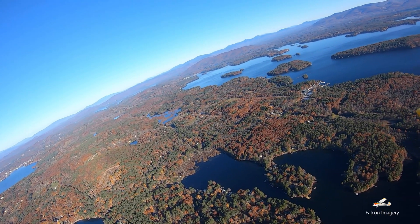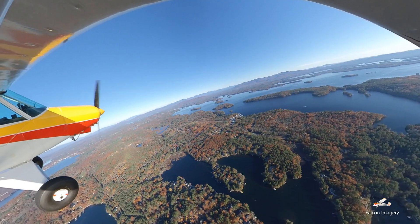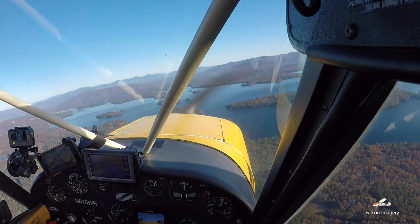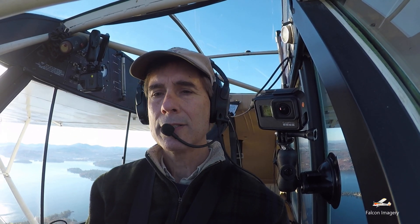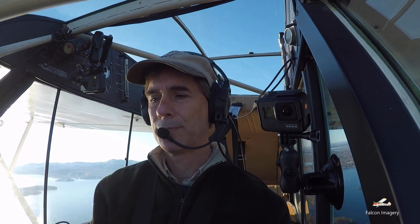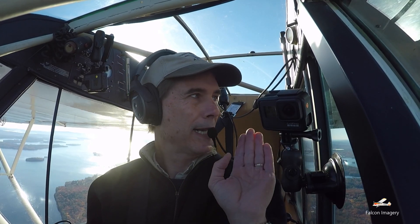It's just a beautiful day. There's Mount Chakora right off my nose. We'll go back to a north heading because it's really easy to do these maneuvers on a cardinal heading — just easier to keep track of the math. To do this maneuver you want to pick a 45 degree point and a 90 degree point out the window. I've got my 45 and 90.